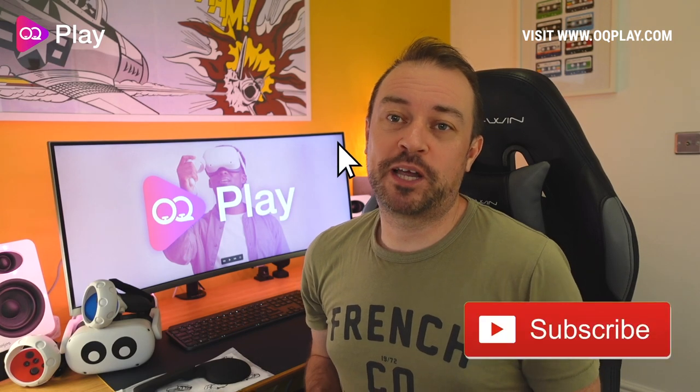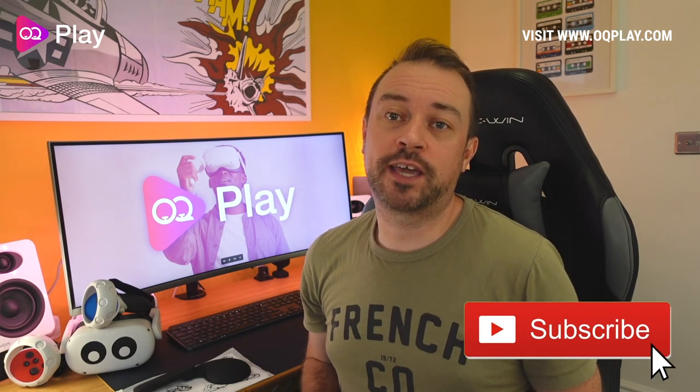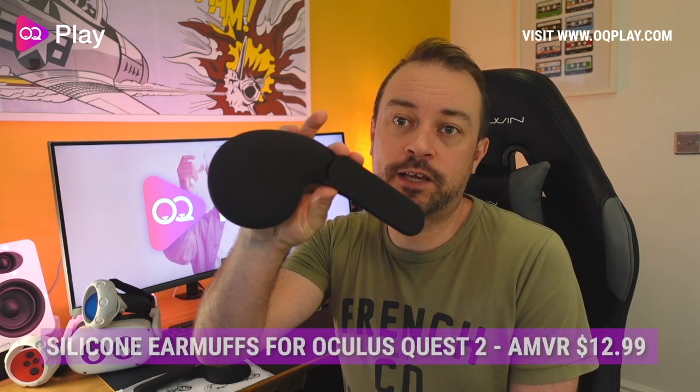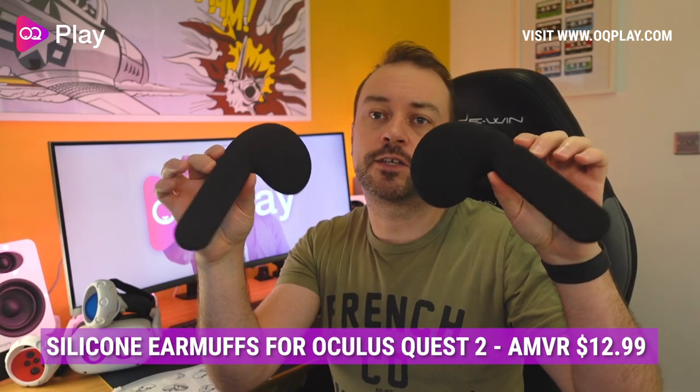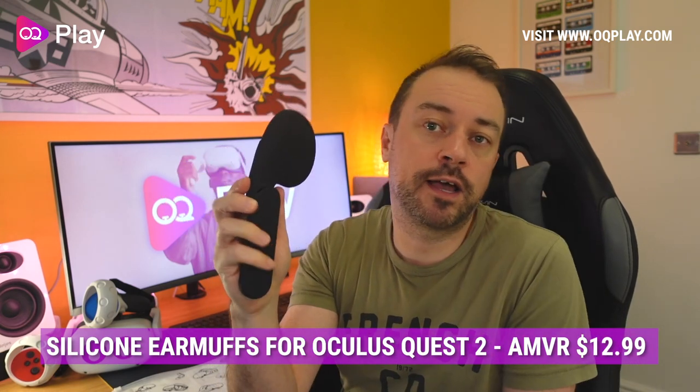Hi, it's Anthony from okuplay.com and today we are checking out the AMVR silicone earmuffs for the Oculus Quest 2. These have been specifically designed for the Quest 2 headset to enhance the sound of the built-in speakers located on each side of the headset, and reduce the need to wear earbuds or headphones that can block out all the noises around you. Using earmuffs like these allow you to continue to hear the outside world whilst improving the sound that comes out of the built-in speakers.